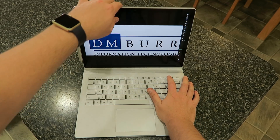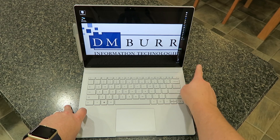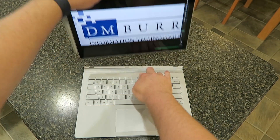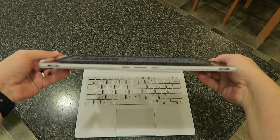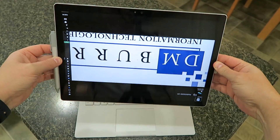The detach key is a physical key right here in the upper right-hand corner. You hold that down until you get the detached screen prompt and you can pull the display right off. The top part is extremely light — it is a 1.6-pound display.